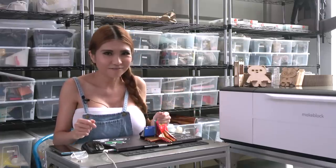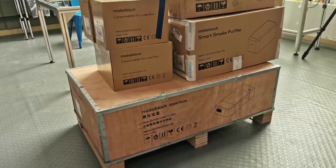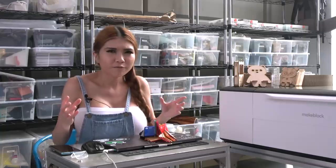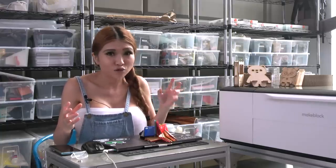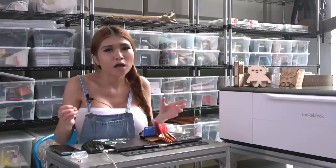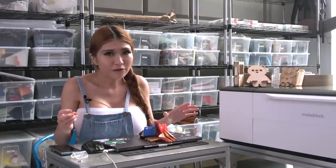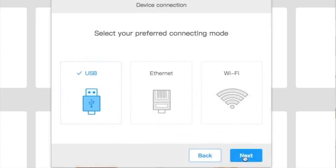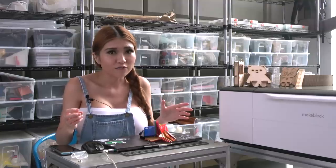It comes in very nice crates, not the usually broken and splintered wood so many Chinese tools are packed in. It weighs 45 kilos and is a very awkward shape, so count on needing at least two people to set it on the table. You connect power, the exhaust hose and filter, and power on. The first time you use it, you need to use the included USB cable to tell it the WiFi network name and password. After that, the software will always automatically find it on the network.